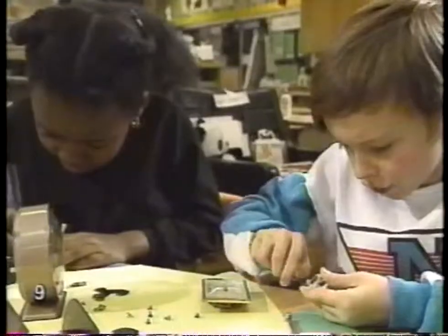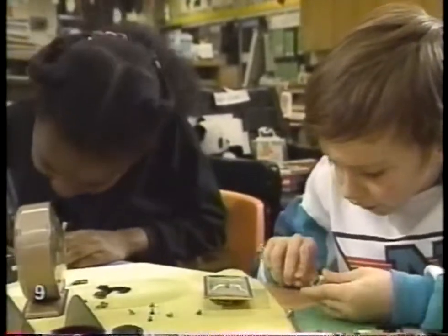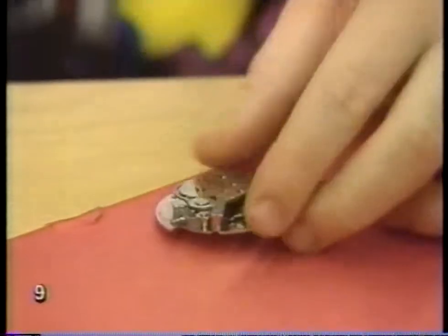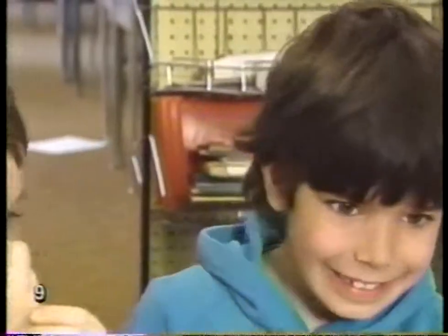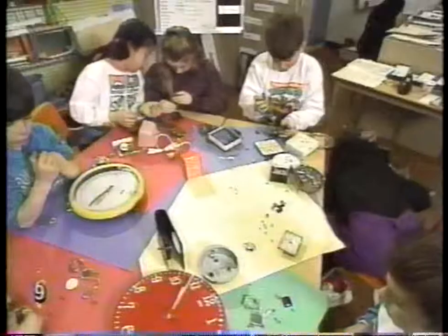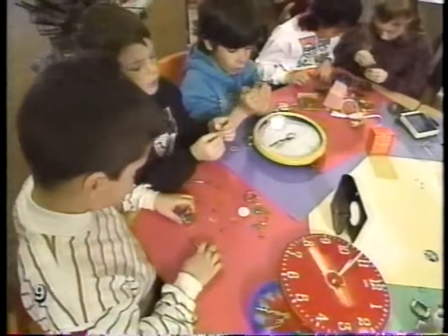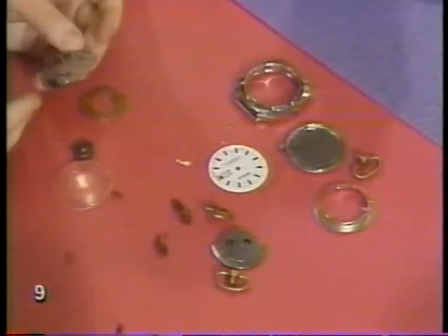You need a specific type of screwdriver for the nuts and bolts that are in here. Part of it's digital. It's taken hundreds of years to make clocks we can depend on, and only a few seconds to take one apart. If you decide to take a clock or watch apart, be sure that no one wants it first. You might even try putting the pieces back together again.